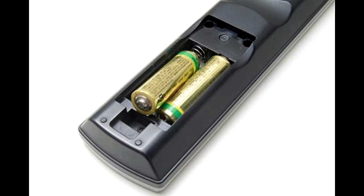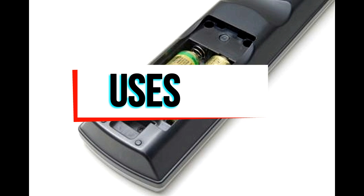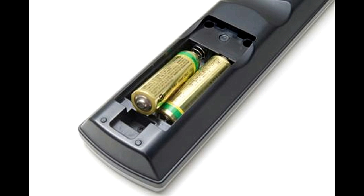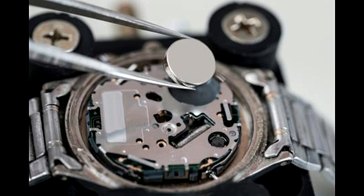Uses: The batteries larger in size are used in flashlights, remote controls, radios, etc. The ones that are smaller in size are used in wristwatches, video games, calculators, handheld electronic devices, etc. They are used in small motors, mainly hard disks, wheelchairs, etc., and large motors, mainly marine, automotive, etc.